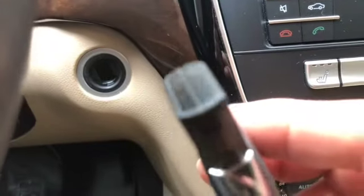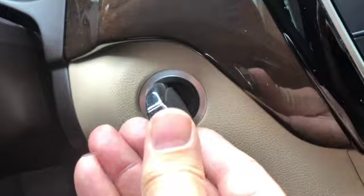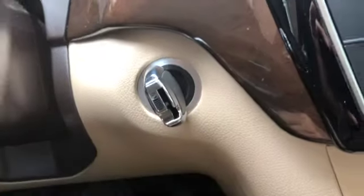We're just going to go over to our keyless entry button here and get our fingernails behind it and pop it out like that. Set that off to the side, take your fob — and as you can see, the end of the fob is going to fit right into that slot. And you're going to start your car just like the old school way.